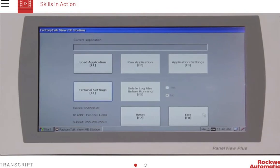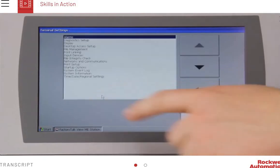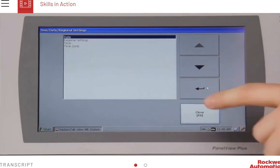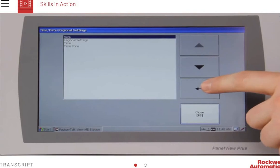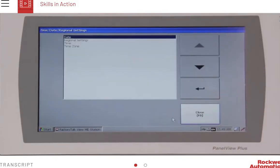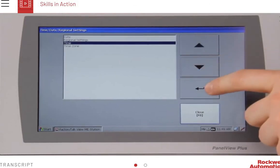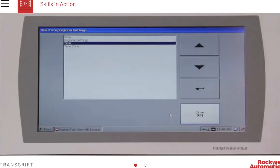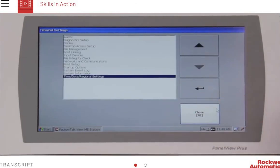To configure the date and time for your terminal, press Terminal Settings, select Time, Date, Regional Settings, and then press Enter. The Time, Date, Regional Settings screen appears, where you can select Date, Time, or Regional Settings. Press Date to open the Date screen, where you can configure the year, month, and day. Press OK when done. Press Time to open the Time screen, where you can configure the hour, minute, and seconds. Press OK when done. Press Close to return to the Terminal Settings screen.